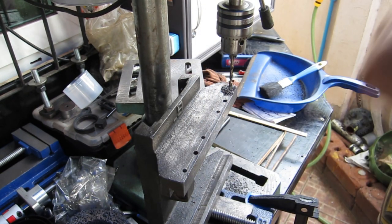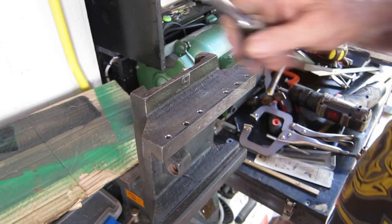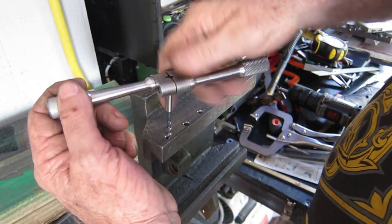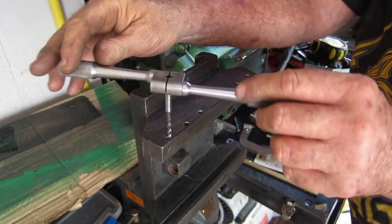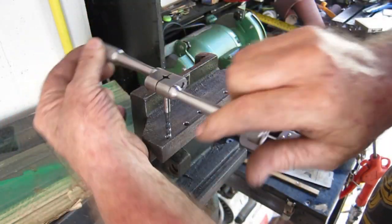That's that done. I'm not going to try power tapping these - it's a different situation, I don't want to break this little M5 tap - it's the only decent one I've got, so it's all by hand.